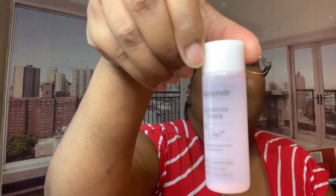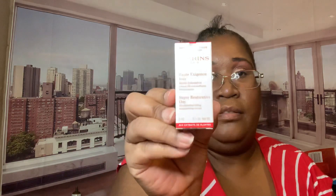She also gave me this rose water toner. I don't know how to use it, but we'll figure that out. I think the last sample she gave me is the Super Restorative Day Illuminating Lift Replenish Cream for your skin. This one is more like a sample-sized — that other one was kind of big. It's cute. I like this little red thing.